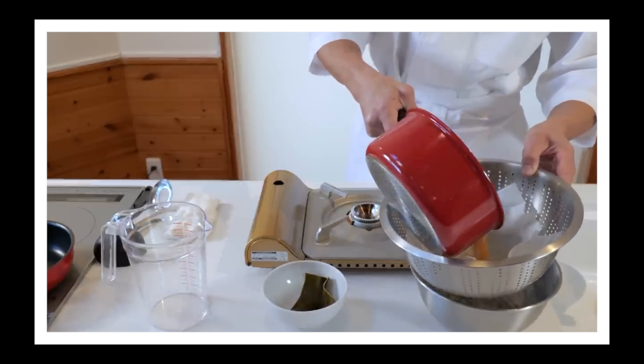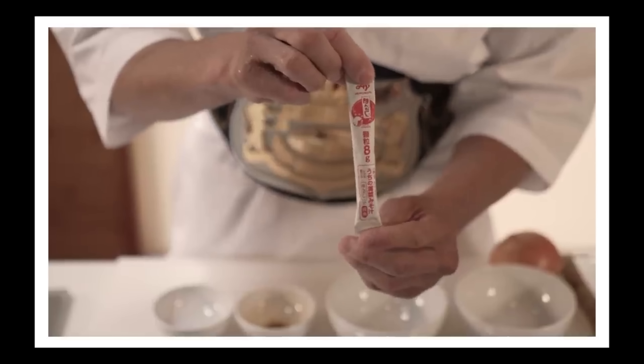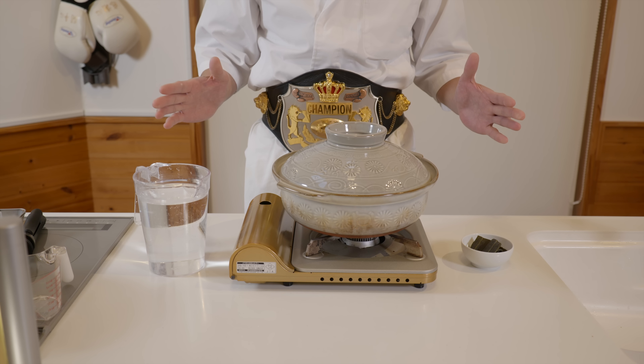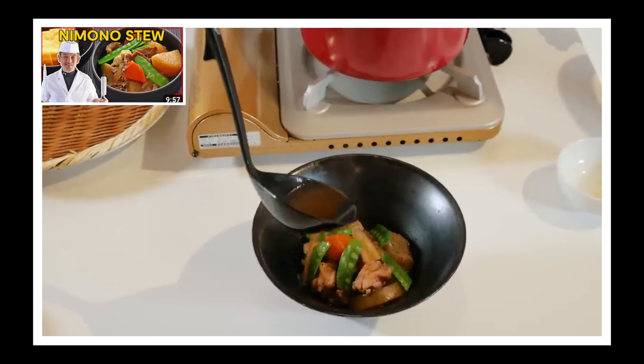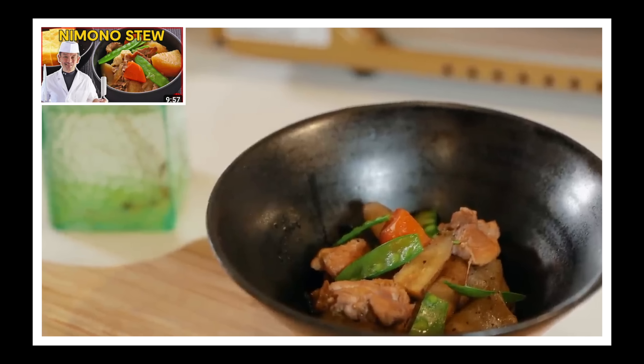First, let's start off by making the dashi. Dashi is the most important part of oden and most Japanese cooking. Usually we use a donabe, a Japanese clay pot, to make oden. But don't worry, any stew pot will do. I showed how to make dashi in depth in my Nimono video — link in the description.